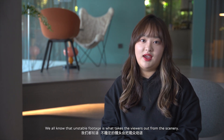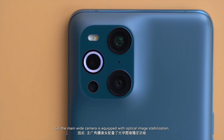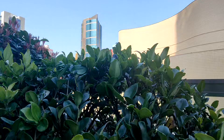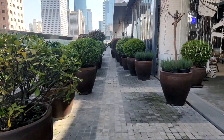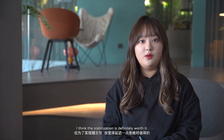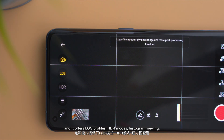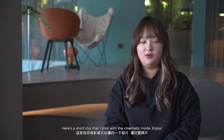Moving on to videos — we all know that unstable footage takes the viewer out of the scenery. So the main wide camera is equipped with optical image stabilization, and when combined with electronic image stabilization, we have Ultra Steady Pro mode that gives you smooth, stable videos. Even though there is a slight delay when using this mode, the stabilization is definitely worth it. The X3 Pro also includes a cinematic mode for more advanced video shooters, offering log profiles, HDR modes, histogram viewing, and full manual control over exposure settings. Here is a short clip I shot with the cinematic mode. Enjoy!